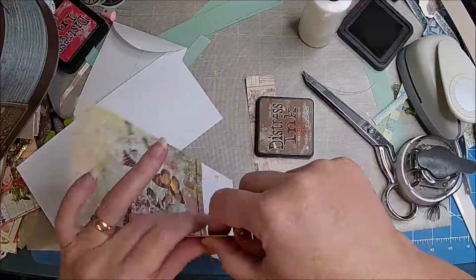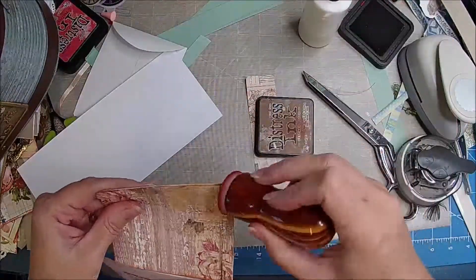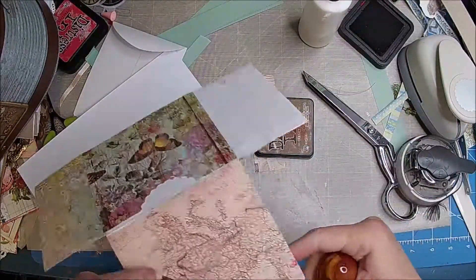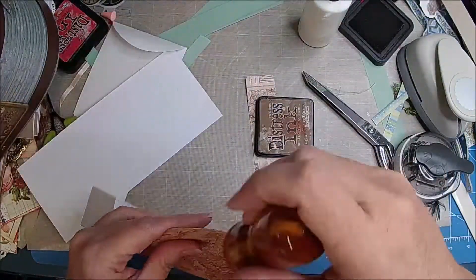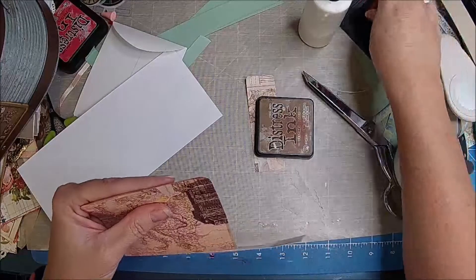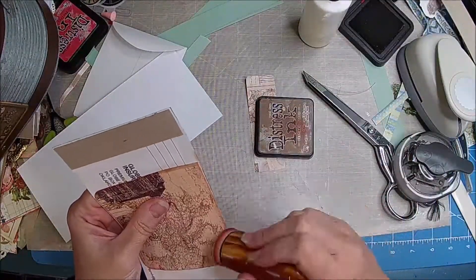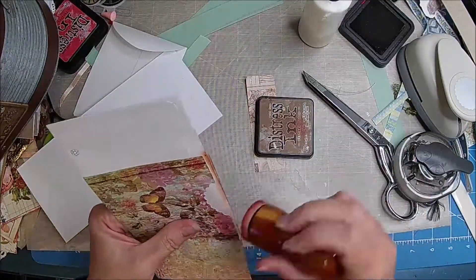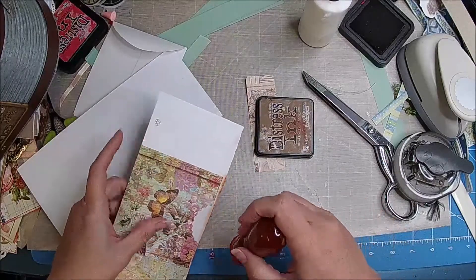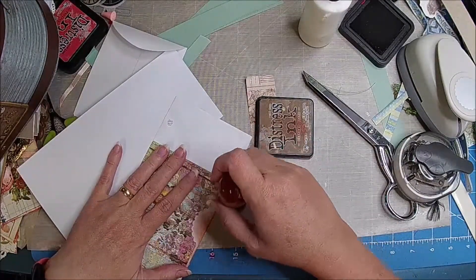Look, I totally did that all crooked. Oh well. So this one has some red in it because I keep forgetting to bring out more sponges from inside. I'm okay with using some red.